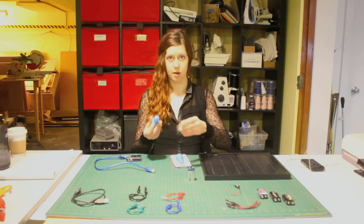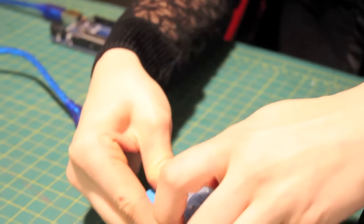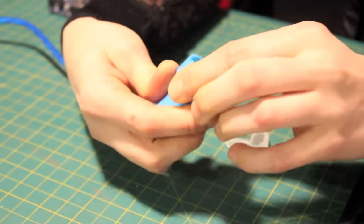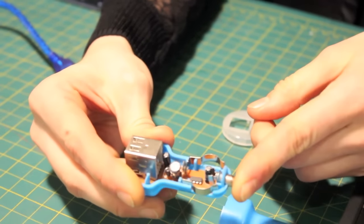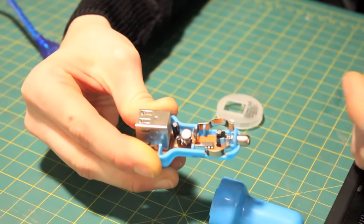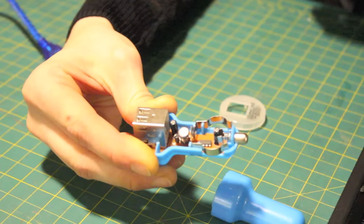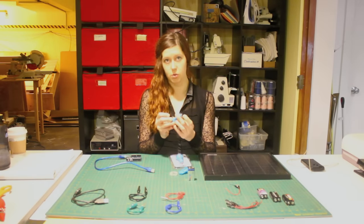I would recommend opening up the car charger to see how the power is transferred through it. When you open it up, you'll notice that the front pin is connected to a spring, which is basically acting as a switch, and the two side pins are connected to a port in the middle of the board. On some of these, one pin is connected to the circuit board and the other one is not. This tells us that the front pin is positive and the two side pins are ground.